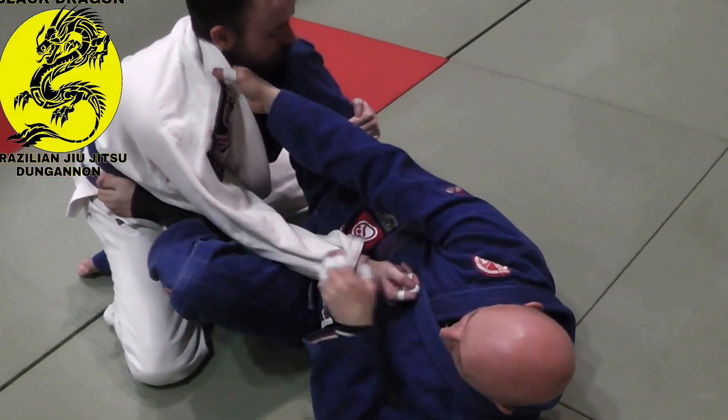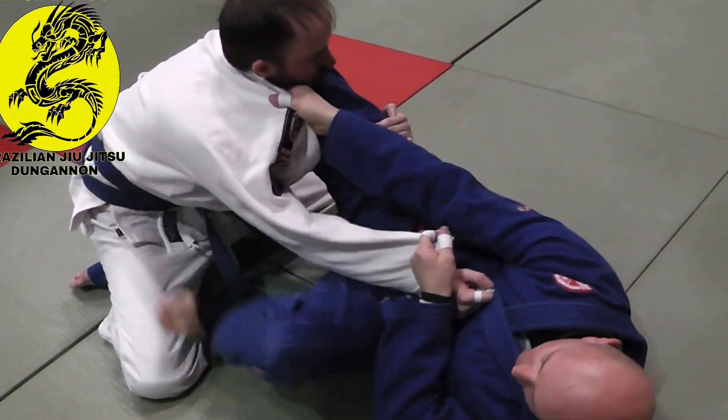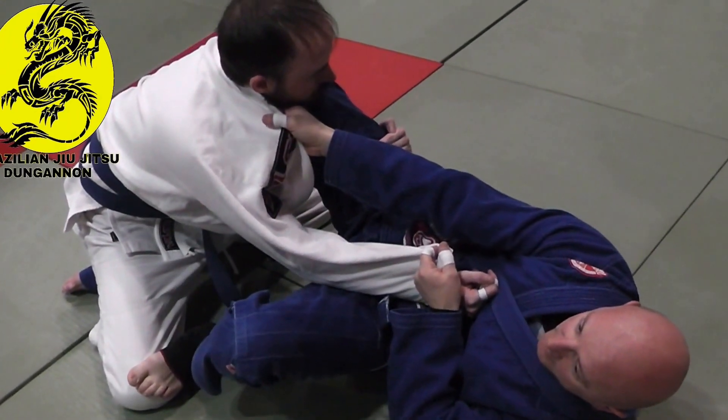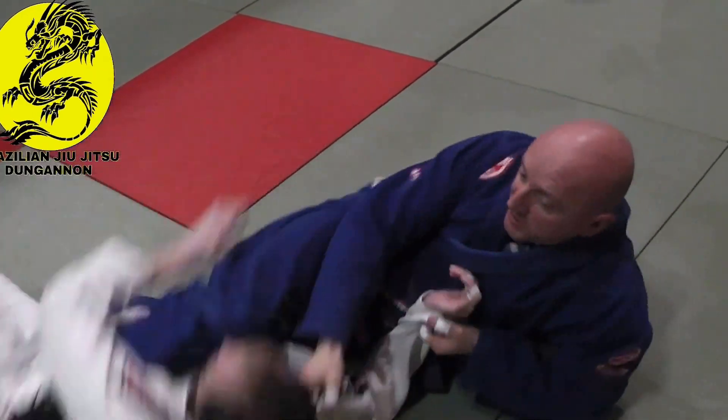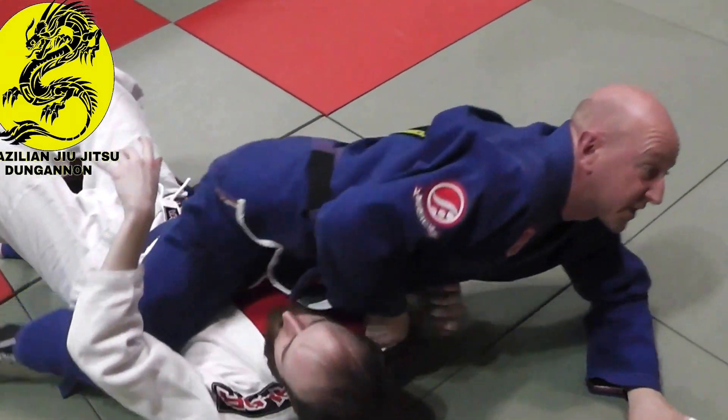From here I pull up the knee, pull with my sleeve, my foot goes to his knee. I kick out his leg. And when I kick across, I'm on my elbow — not my side — so I can pull myself up.